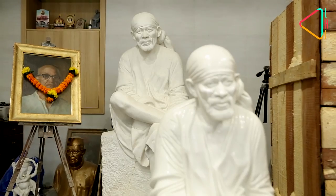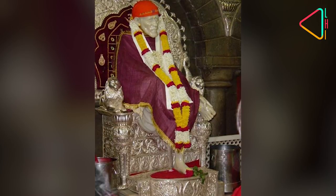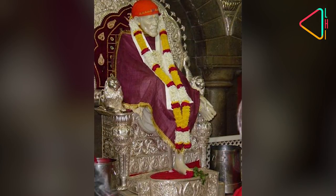This is the original masterpiece of Shirdi Sai Baba. It has been here since 1954. From this original piece, the marble statue was made and given to Shirdi Samadhi temple. This is a very important and original statue.